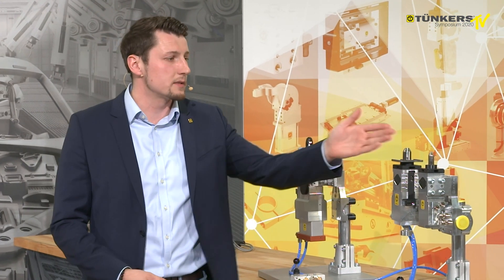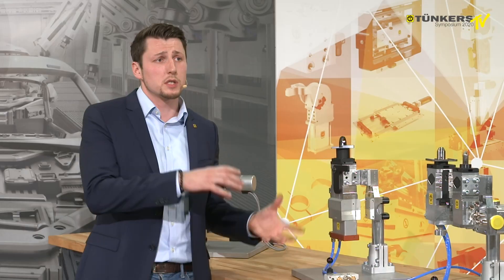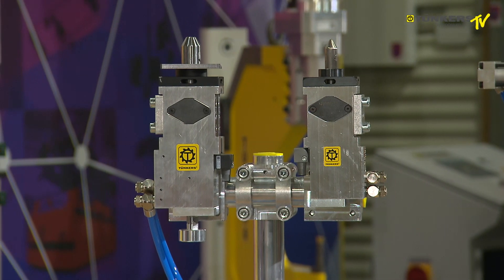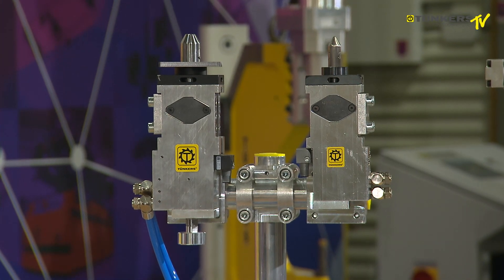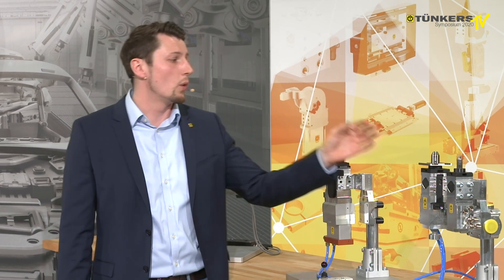Where can these pallet clamps be used? Wherever the installation space permits. When the installation space is a bit smaller, then we would use the KLM40UZ, but if we have more space and need more flexibility — if we have to clamp different components and products — then we would always use a unit with sheet thickness compensation to cover the large variety of products. That is usually pallet clamps in Geoskit applications. Is the clamping force constant across the stroke? The clamping force is always constant in all versions, that is from 0 to 7 mm or up to 10 mm — that is the clamping stroke.